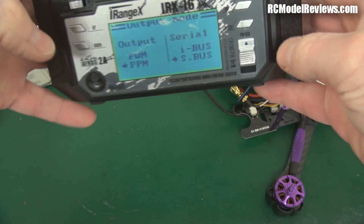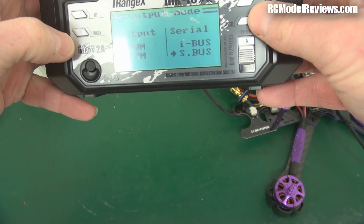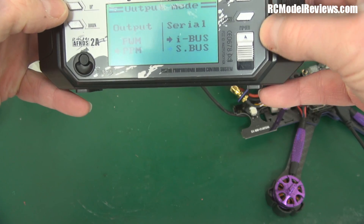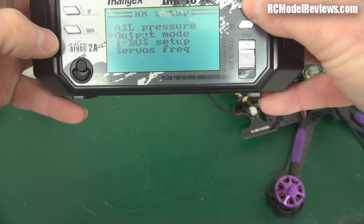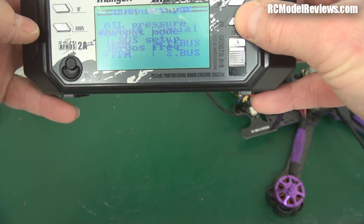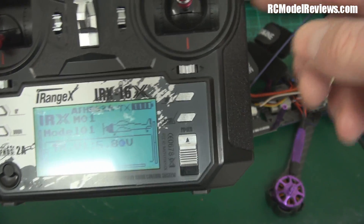Let's try it this way first. See what happens on the transmitter — I'm going to change to IBUS. I'm going to enter up and hold down the escape to save that. We'll just check that it has been saved — yes, it has. So now we have IBUS coming out of the transmitter.